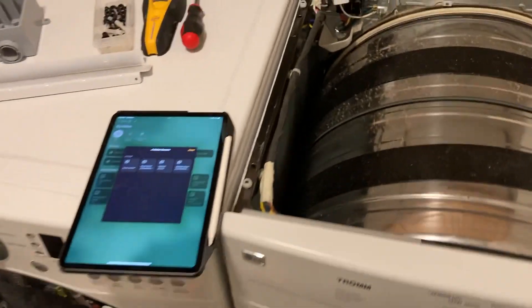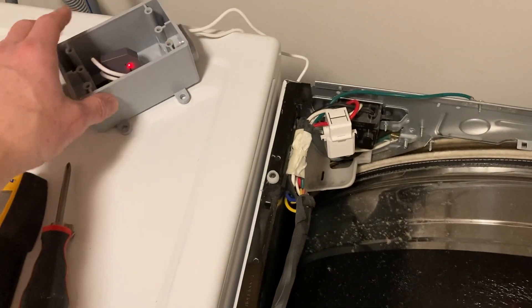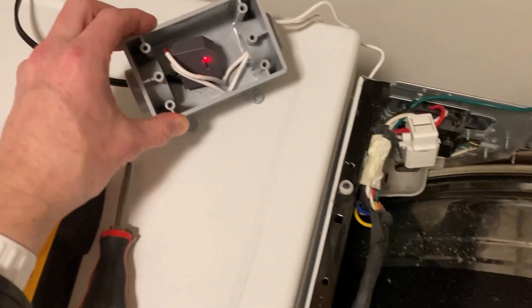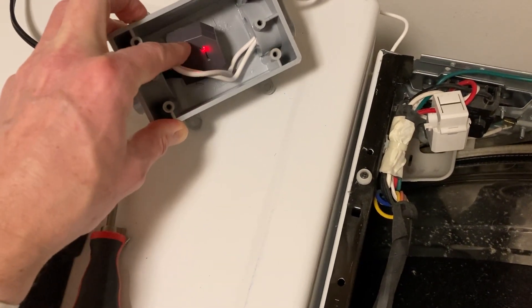They're not smart, they're not Wi-Fi enabled. So I didn't want to blow a ton of money on buying new units. I went out and got this little unit here from a company called Shelly — this is a Shelly EM.